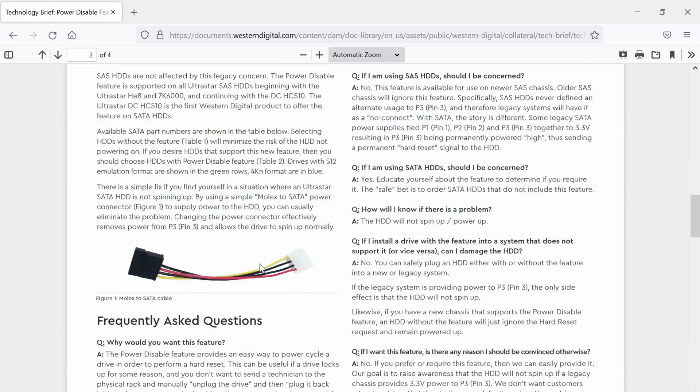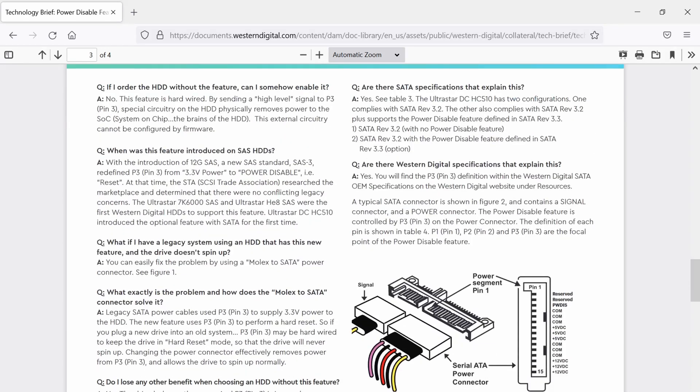How does it do it? It actually tells you here: this feature is hardwired by sending a high level signal to P3 pin 3. Special circuitry on the hard drive physically removes power to the socket.